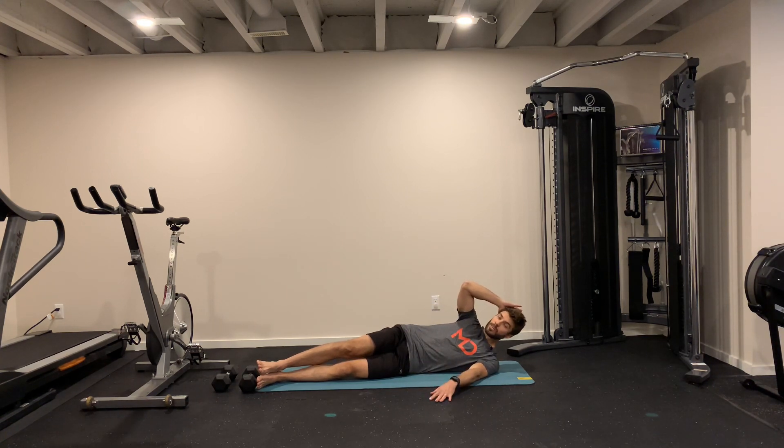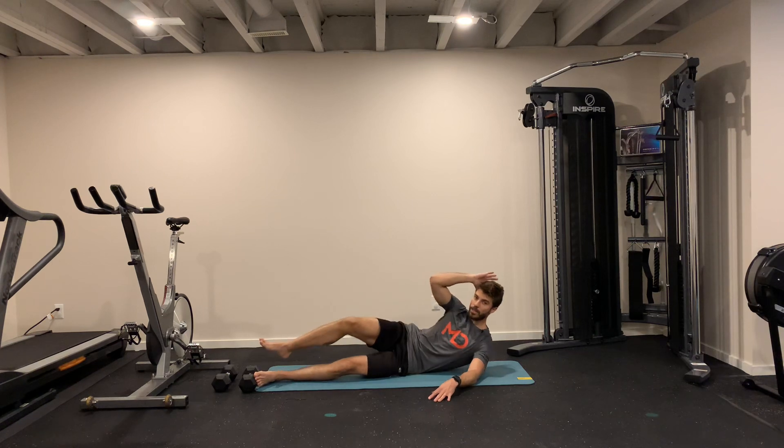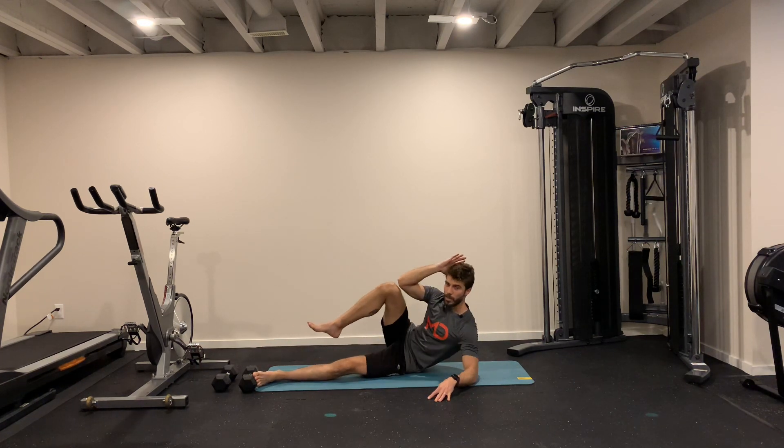Easier option: your upper knee coming up to your elbow, so halfway up with my leg, halfway up with my torso, and then you come back — up and down.